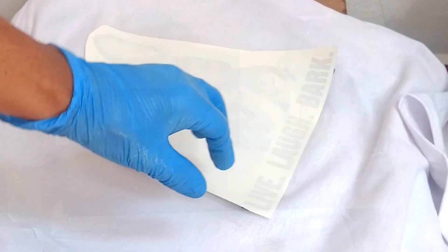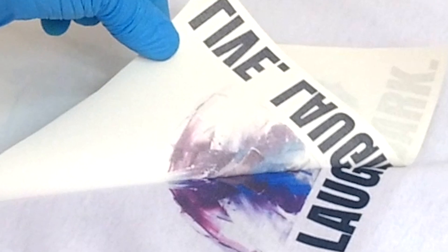Let the t-shirt cool down and peel the Subli Mate paper. Repeat the same GoFuse application process for the sleeves if needed. Now your cotton t-shirt is ready.